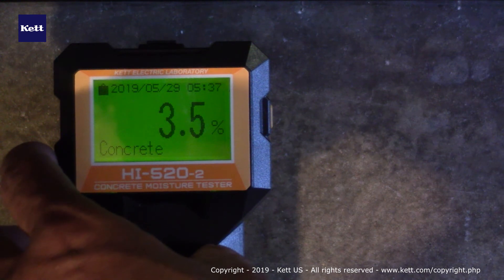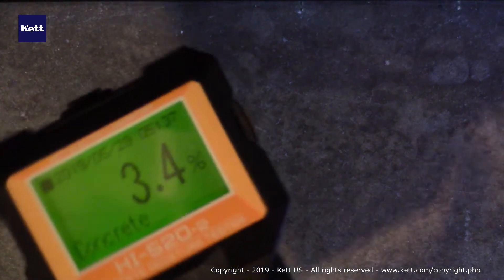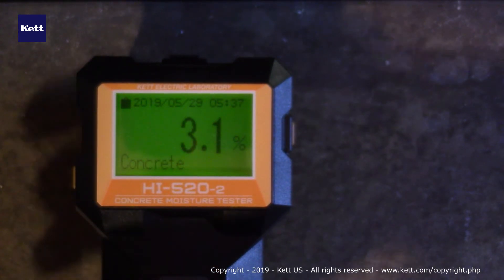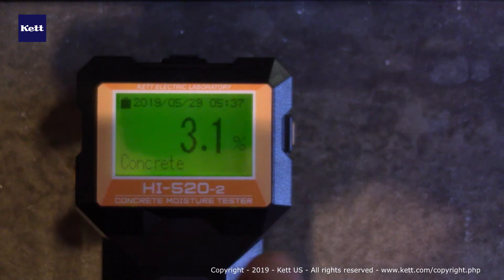You have the option to press the hold button on the left side if you'd like to capture the data, then remove it and take a look at it. Press the hold button again to clear it and it's ready for another reading. Every time you do that, it stores into the data memory, which holds up to a thousand measurements.